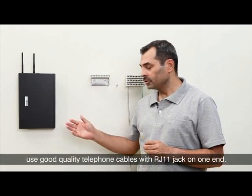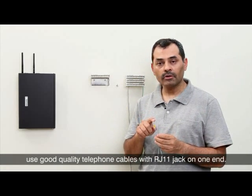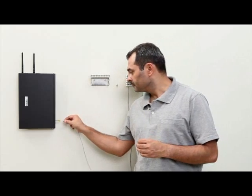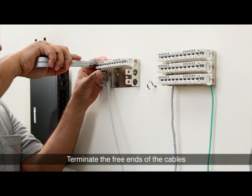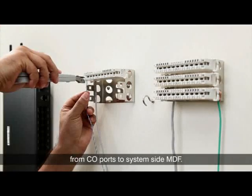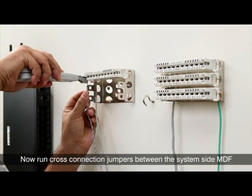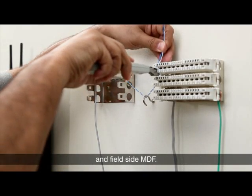To connect to the CO port, use good quality telephone cables with an RJ11 jack on one end. Terminate the free ends of the cables from CO ports to the system side MDF. Now run cross connection jumpers between the system side MDF and field side MDF.